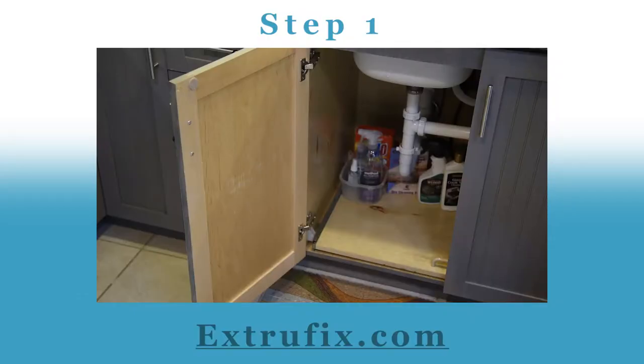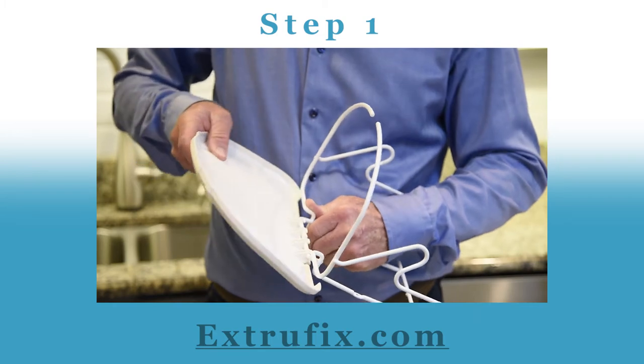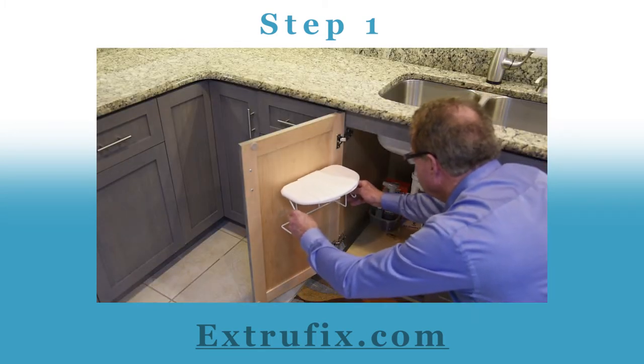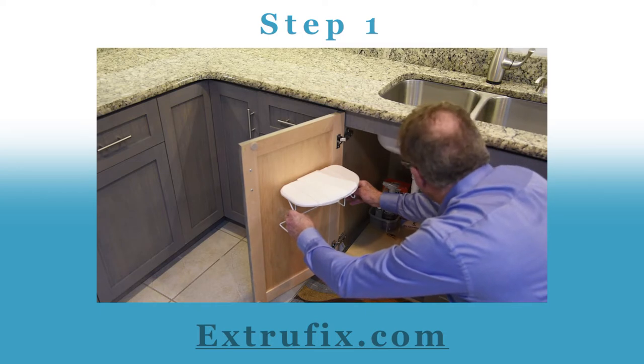Step one: make sure the cabinet door is clean and dry. Next, attach the lid to the back wire. Hold the unit against the door close to the hinge and make sure you have enough room for the door to close.